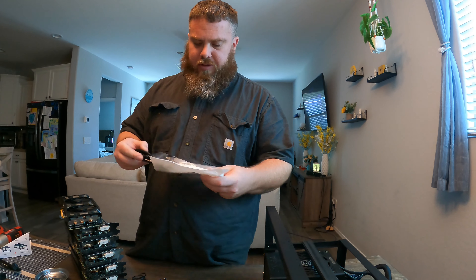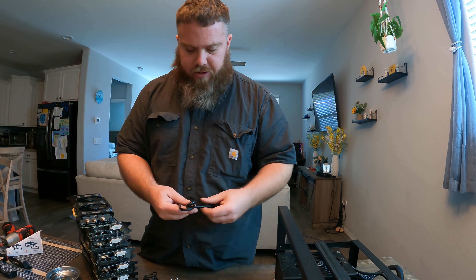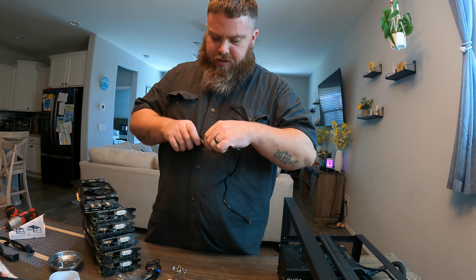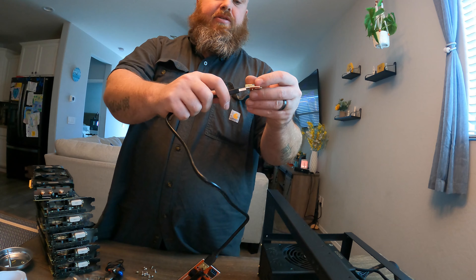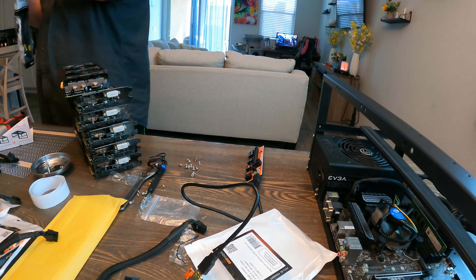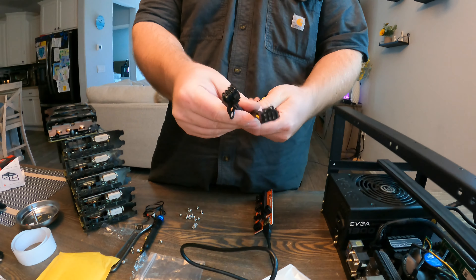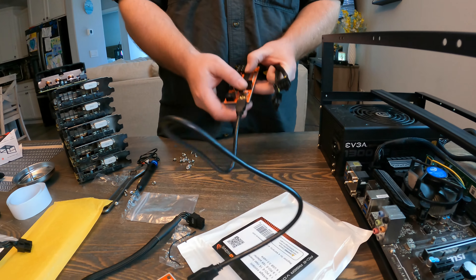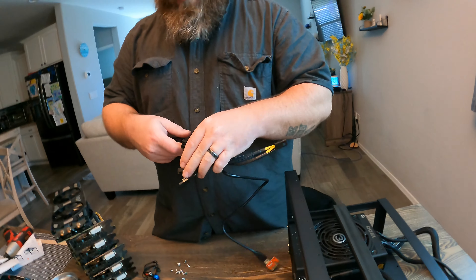Now we're on to the graphics part. I like to do two things at once — we're going to put in the risers with the graphics cards. Get it all unhooked, plug in the USB cable into the PCIe adapter to the motherboard. Then we're going to use some splitters — these are nice 18-gauge splitters. I'm going to split the risers since they don't consume a lot of power.